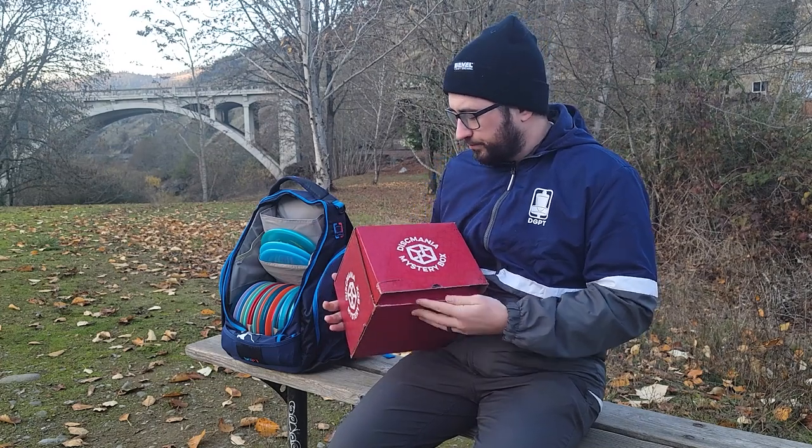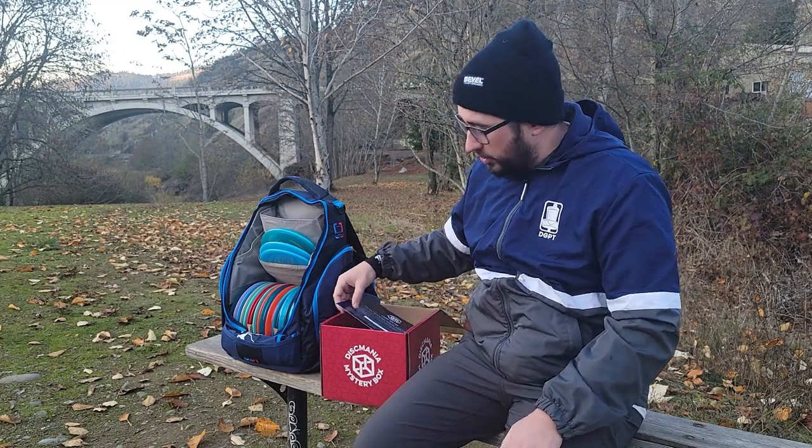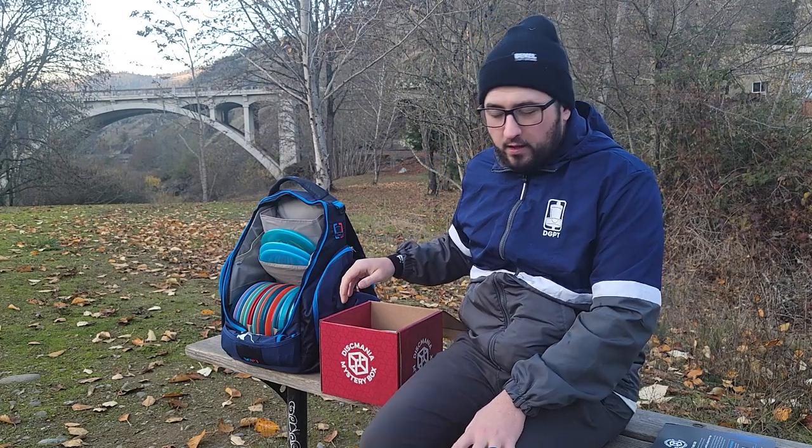I don't think it's that much of a mystery right now what's inside these mystery boxes, but I wanted to open these up, give you guys my thoughts on the discs you can expect to get, and also show you how the disc flies. We're gonna open it up. I have seen this already so it's not gonna be in the order you get it — I'm gonna hold the last disc off because that's the one you get at the very bottom.